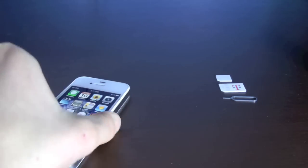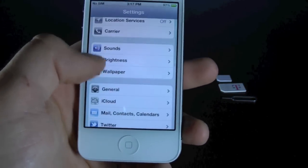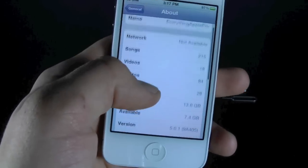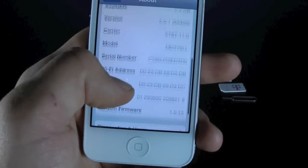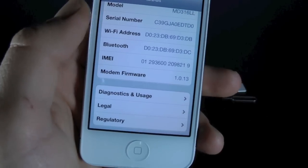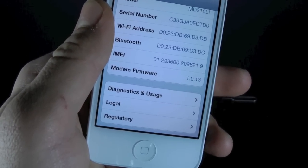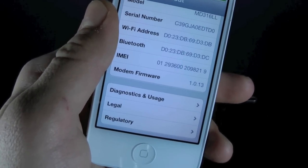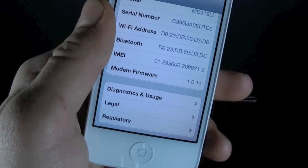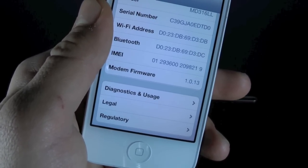This unlock will work on iOS 5.0.1 and 5.0. If you guys have already updated to 5.1, unfortunately it won't work just yet. You want to make sure you're on 5.0.1 and your modem firmware can be 1.0.14, 1.0.13, or 1.0.11. If you're on 5.1 you will have 2.0.10 and that means you're out of luck, so sorry guys you will have to wait for an unlock in the future.